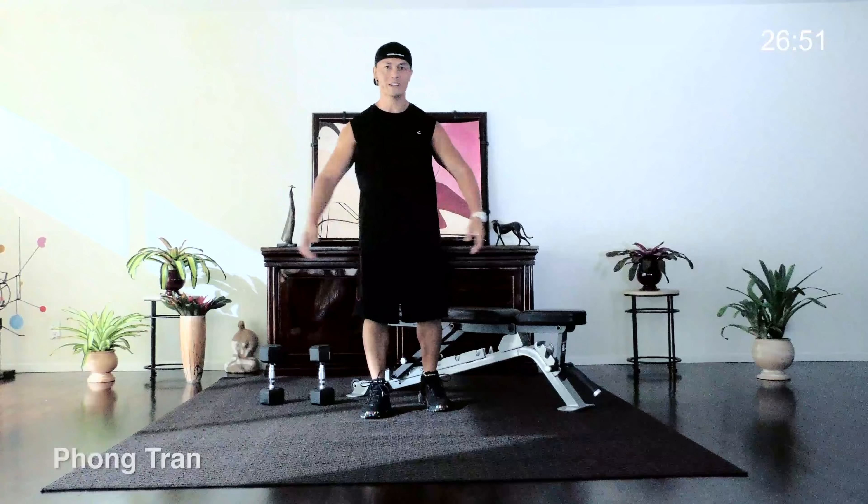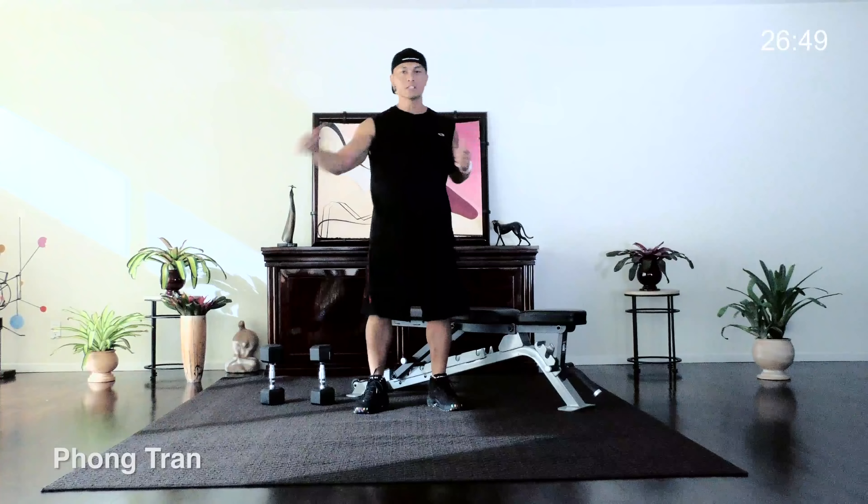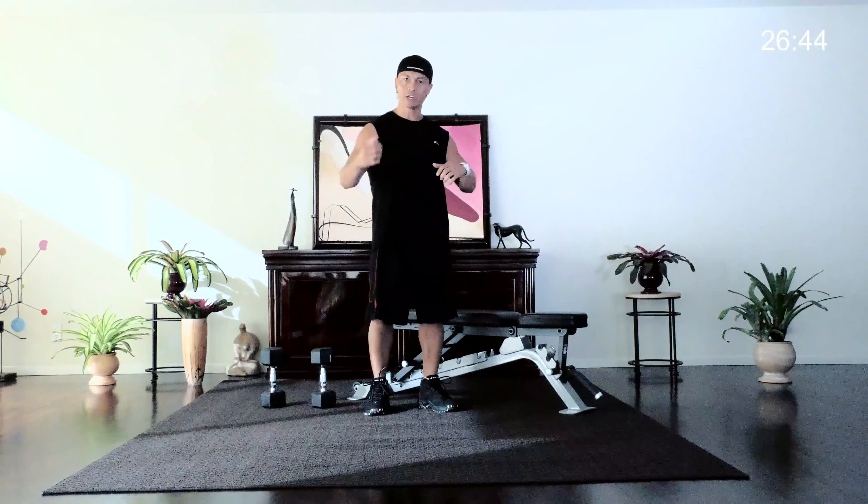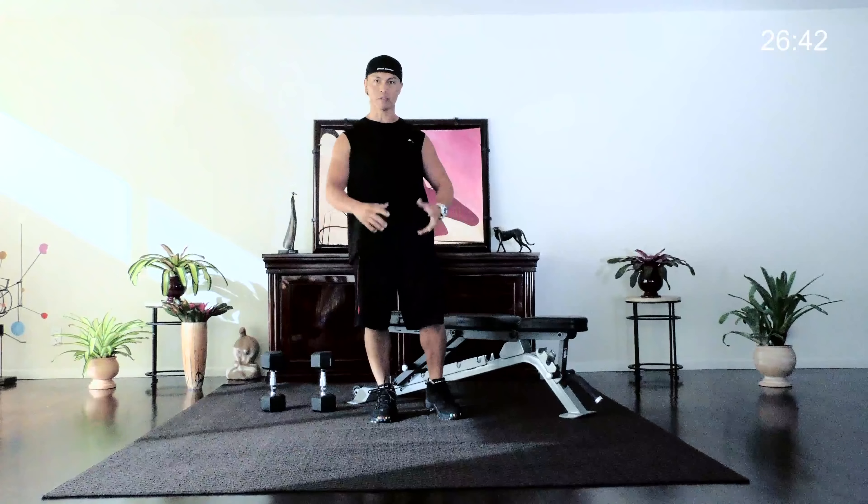Hello everyone, welcome to Gymra! Another wonderful day here at Gymra. Today I'm going to show you a little bit of everything — as always, we're going to do a little bit of back, chest, arms, legs, abs, everything in between.